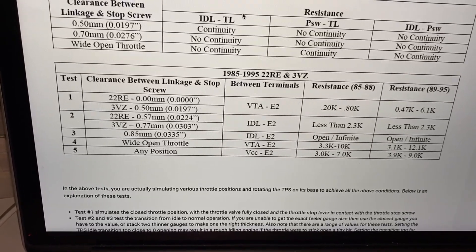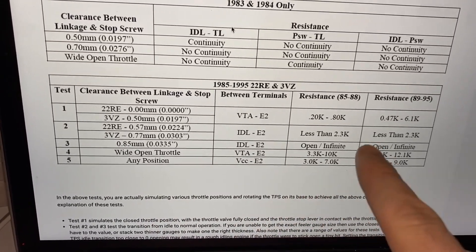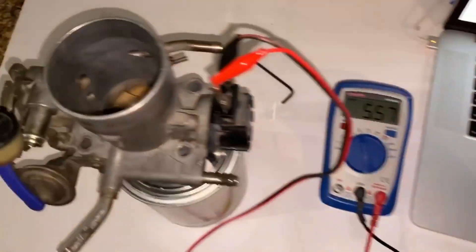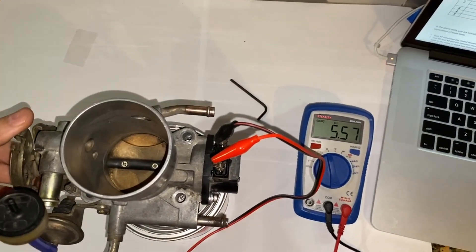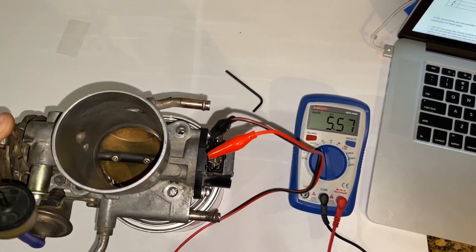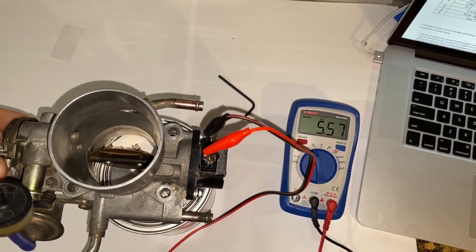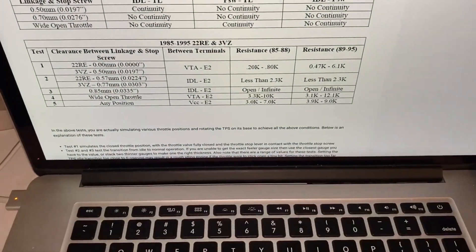For the fifth and final test, we're measuring between VCC and E2 at any throttle position, looking for 3 to 7 kiloohms. We're between those two terminals and just going to move the throttle to see if it changes. It's staying at 5.57 kiloohms, which is between 3 and 7 — in spec.